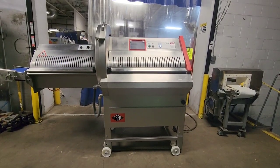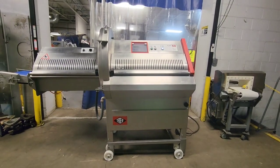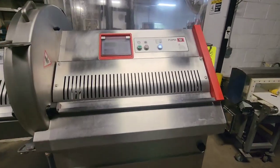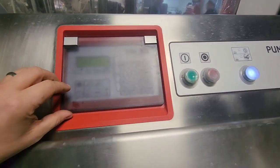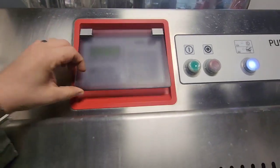This is item number 8626 from M&M Equipment. This is a 2015 Treif Puma CE700EB portion cutter.